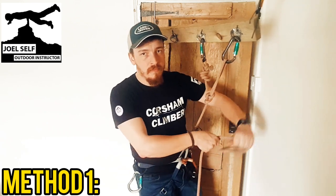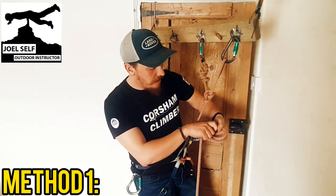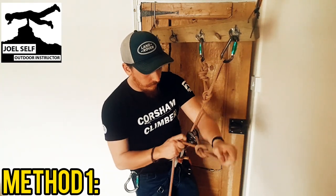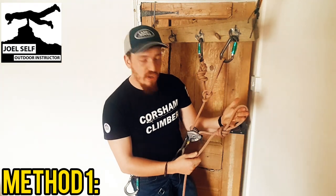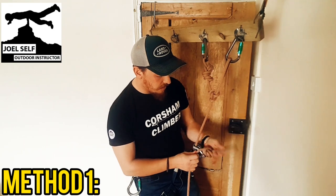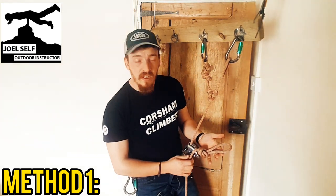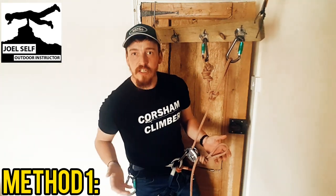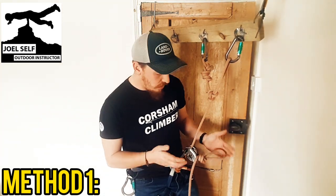Method one for tying off the Grigri is really nice and simple. Whilst we've got a good grip on the dead end — and we need to maintain that good grip throughout this process — we're going to take a bite of rope, nice big chunky bite, and we're going to simply tie an overhand in the dead end. Make it a nice big chunky knot, big knot, big loop, and then you can lower yourself off so that it sits on top of your Grigri and there's no way that it can now move through the holes in the device and send you whizzing down the climb. You are quite safe now.